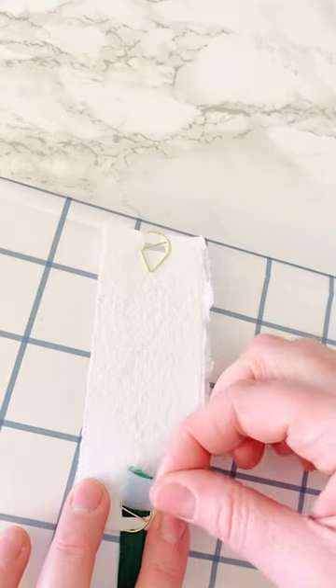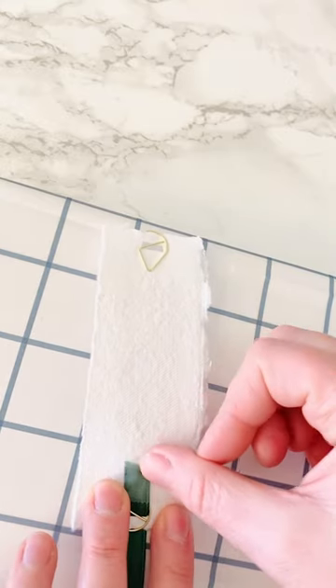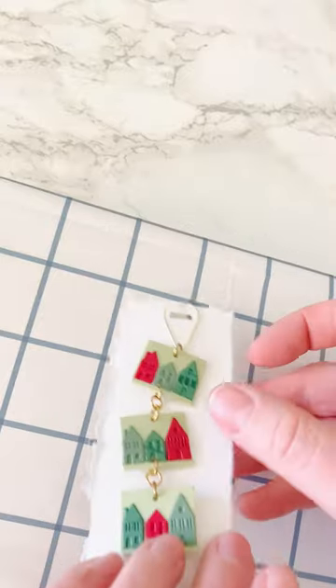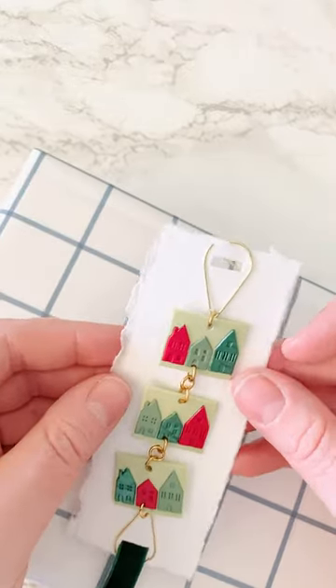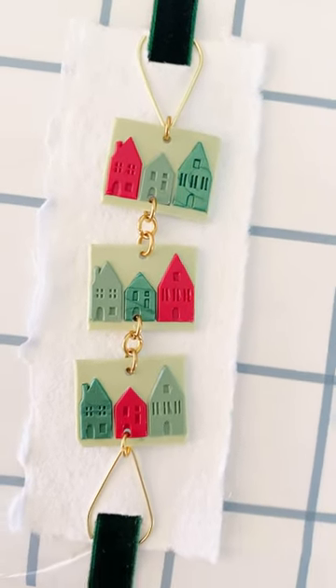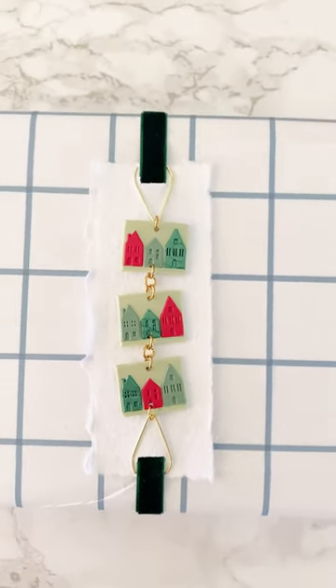Pull the ribbon through and use tape to attach it on the back. Then measure how big it needs to be to reach the other side, cut the ribbon accordingly, loop it through that other side, and tape it down. Let me know what you think — definitely follow along for more holiday wax seal ideas!